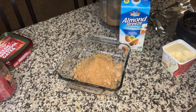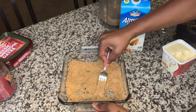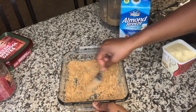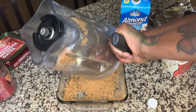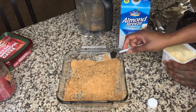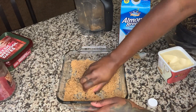First, I'm gonna add some almond milk and try to mash it with a fork and see if it can create a doughy crust situation. That was definitely not working — so we're gonna try butter.